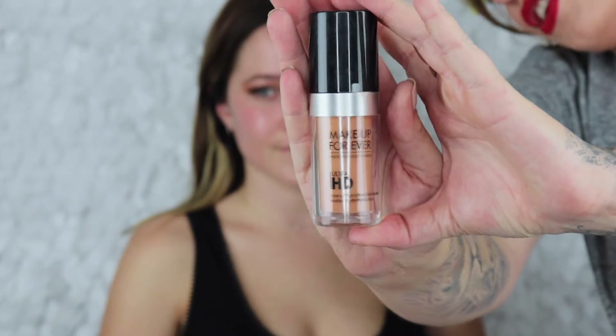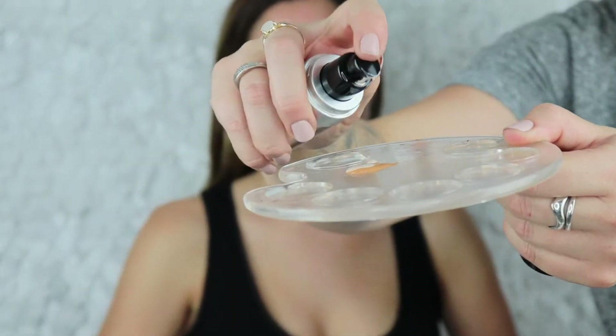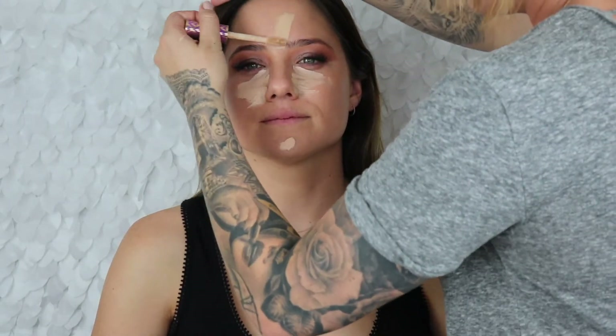We're gonna go in with Make Up Forever Ultra HD — this is not for color, we are mixing. It's actually a really pretty foundation for what it is. Alright, we're gonna use Shape Tape — I'm gonna mix the shade Light, Neutral Light.